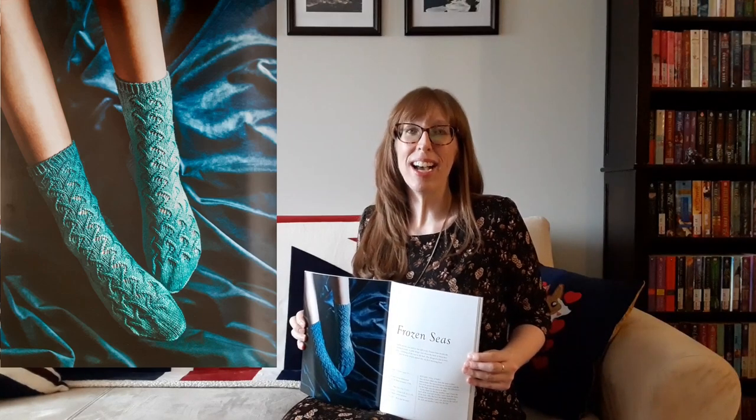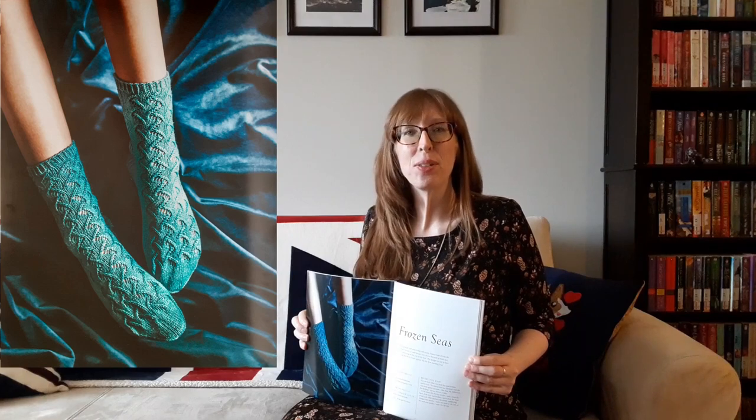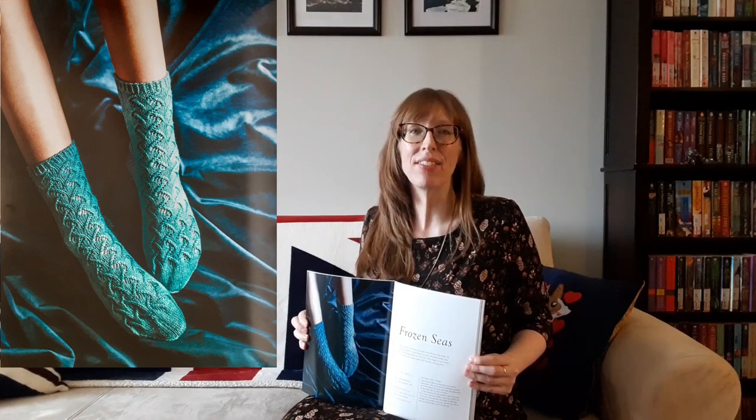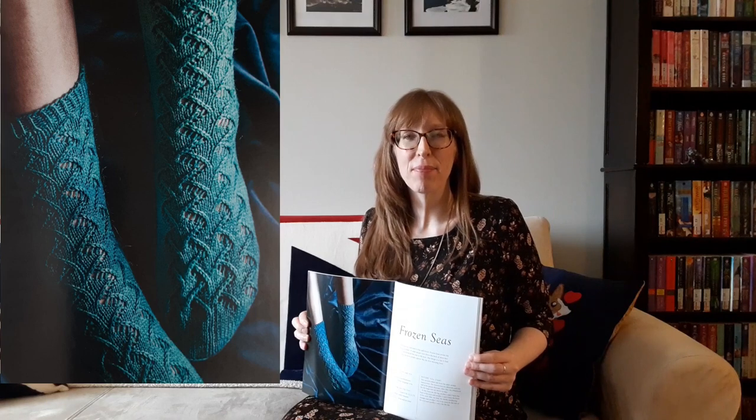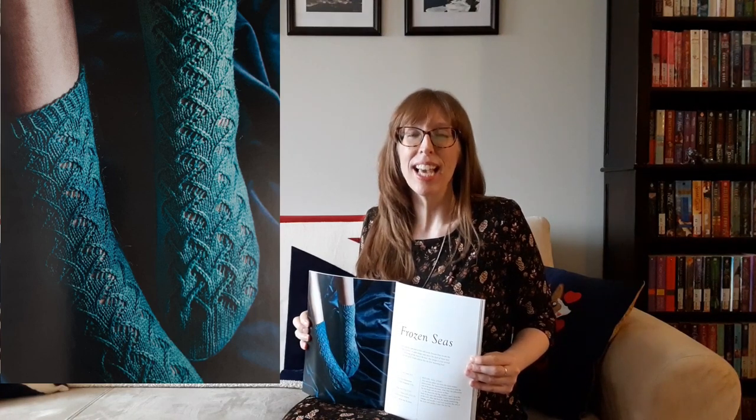Another great design is Frozen Seas — slightly glacial, cool and icy, but still lovely, they invoke the feeling of winter. A cable design runs down the back of these lace socks, continuing all the way to the heel. The design is a joy to knit, and the socks simply appear like that first morning frost.